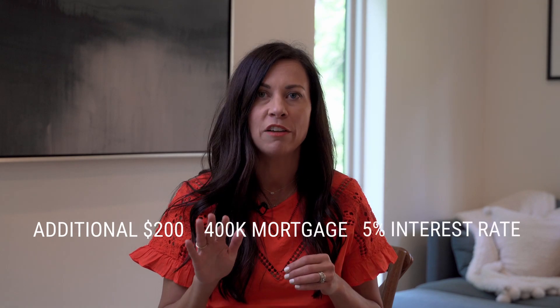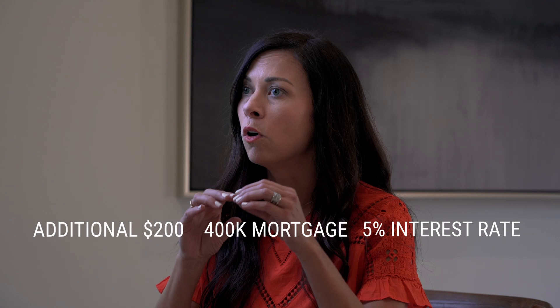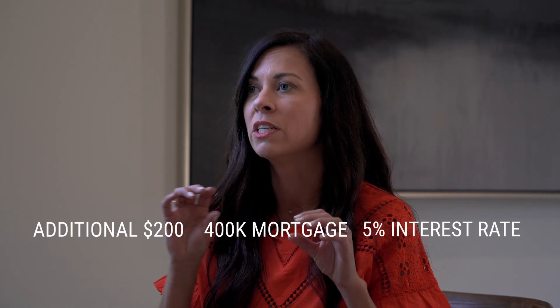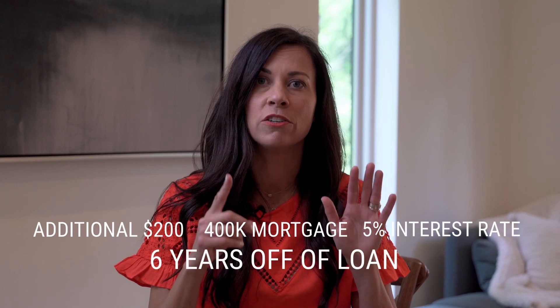For example, if you paid an additional two hundred dollars on a four hundred thousand dollar mortgage at a five percent interest rate, over and beyond what your normal principal and interest, tax and insurance payment would be, you would shave up to six years off of your loan.